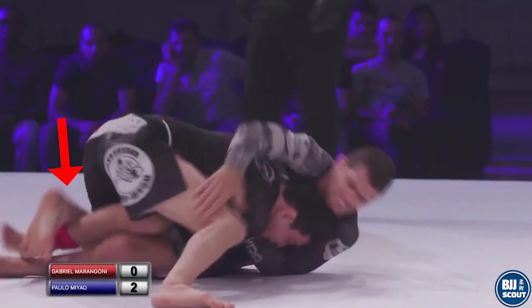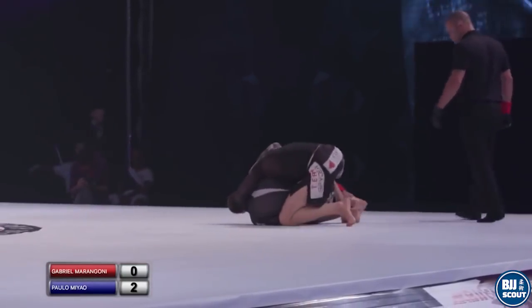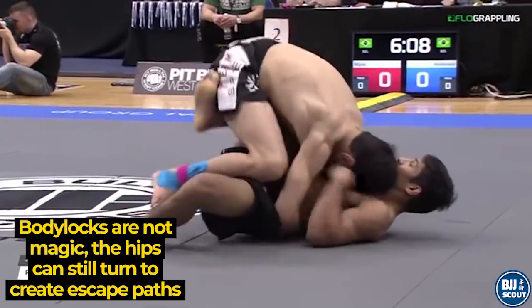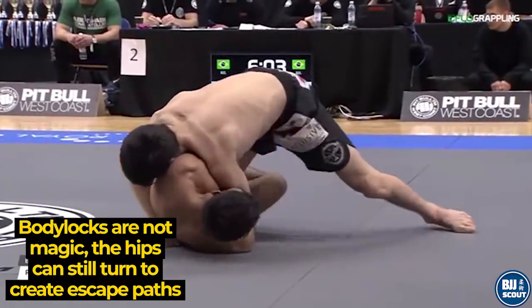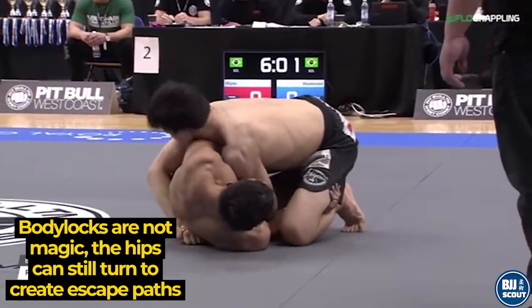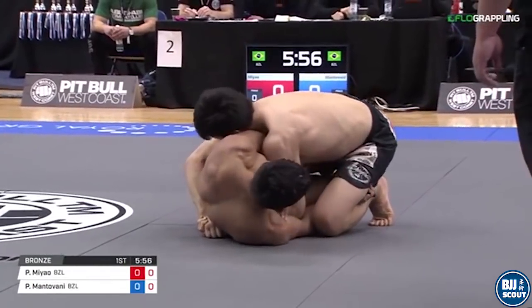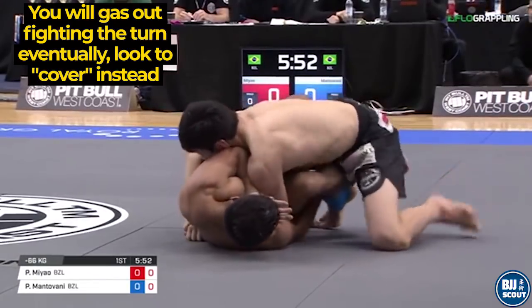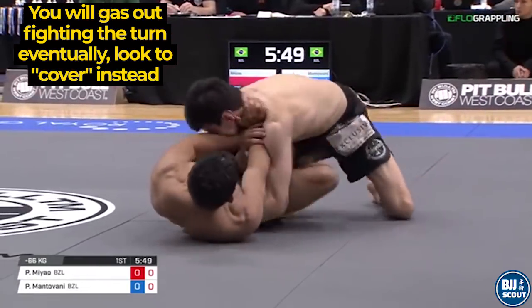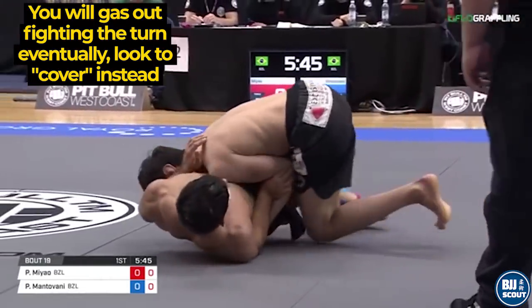This time he manages to pin both legs with his shin and windshield wipers over to pass. Even when you have a strong body lock and can flatten the hips, a turn is almost inevitable. Rather than trying to muscle your way back into a flattened position, you are better off thinking one move ahead and looking to cover the hips. Here Paulo knows he is going to lose this body lock battle as more limbs come into play and start framing. Instead, he allows the turn and covers, where he can windshield wiper to the other side.